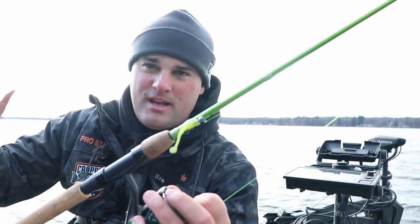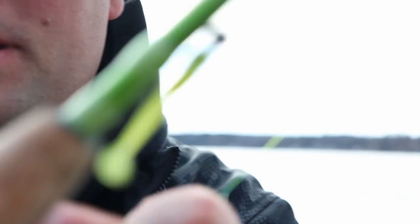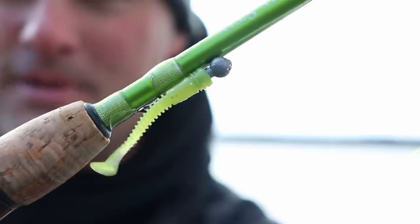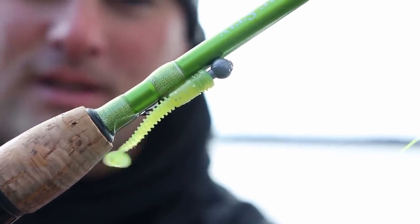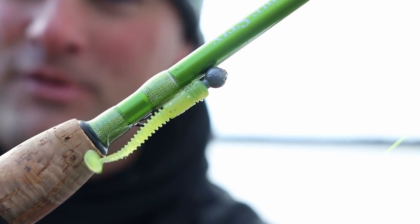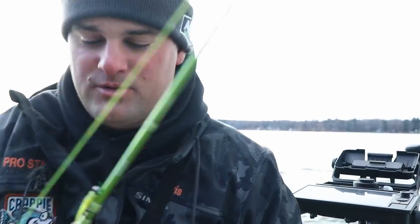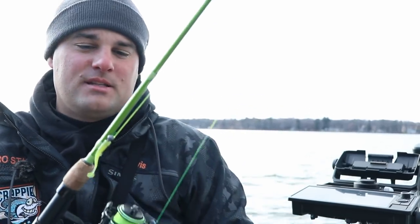Right now, we're getting into late fall, early winter. These slimmer profile baits with super sensitive tails — you don't even have to move them that much. As you can see, I'm not even moving it. That wind is just barely blowing and it's moving like crazy right now. Ice fishing, open water — this is what I'm going to be using. One of my main staple go-to lures. You're going to get this lure for just $1 in your Tacklebox system.